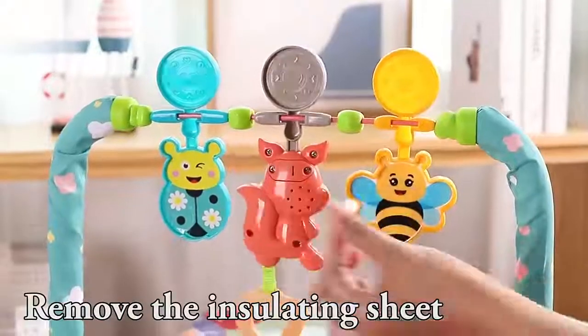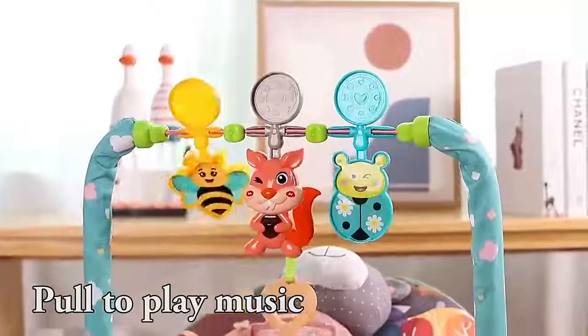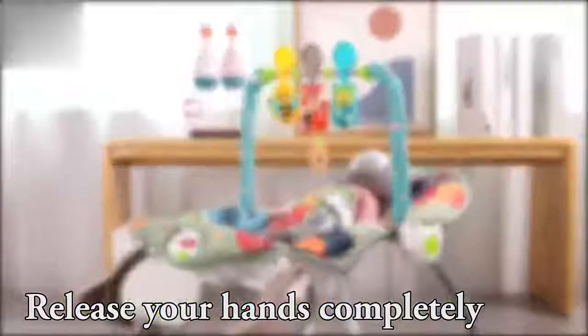Remove the insulating sheet and pull to play music. Release your hands completely. Finally, I'll see you next time.